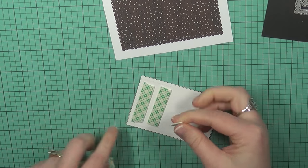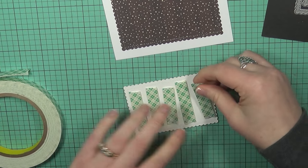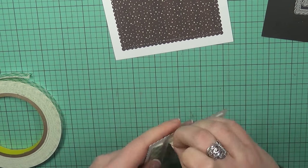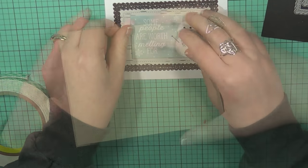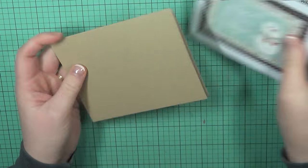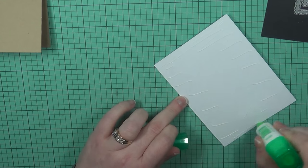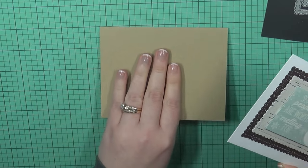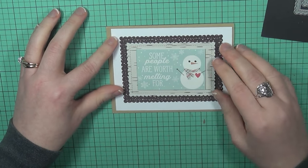I'm going to add some foam adhesive to the back of this panel, remove all of those backings, and adhere it into place. Then I'm going to create my card base, which is a craft card base — I believe this is from Paper Tray Ink. I'll have all of the supplies I'm using today listed in the description bar, in case you're interested in what I used and I didn't mention it in the video.